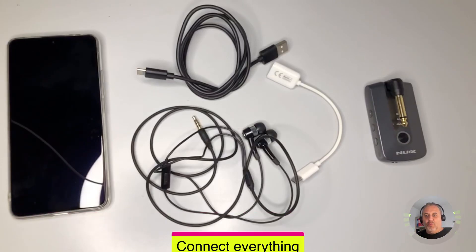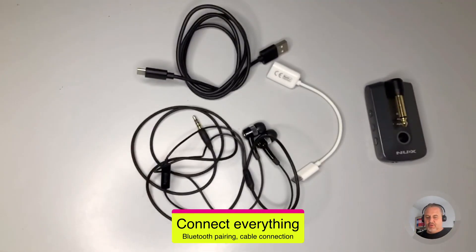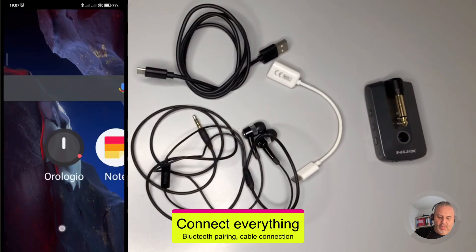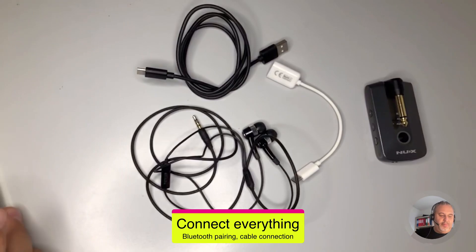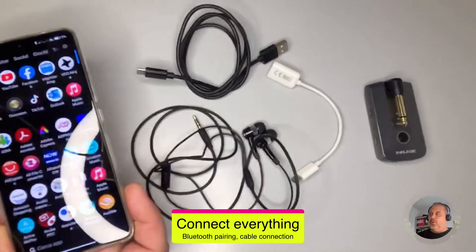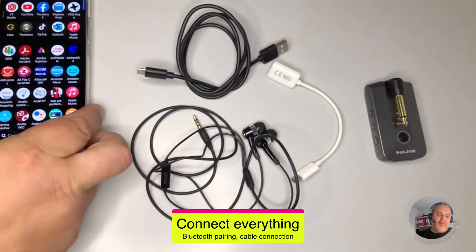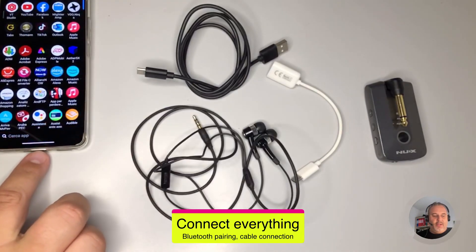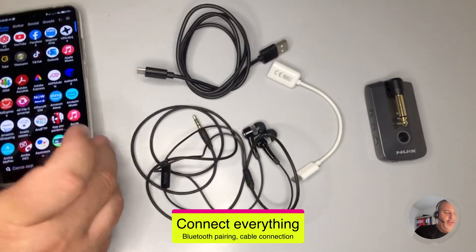Now let's see how to connect everything. I'm moving the smartphone off screen but I'll show you it shortly. I'm using the USB port for the connection, so I cannot also use it to transmit the screen to the recording — so the screen update will be a little slow. Just be patient.